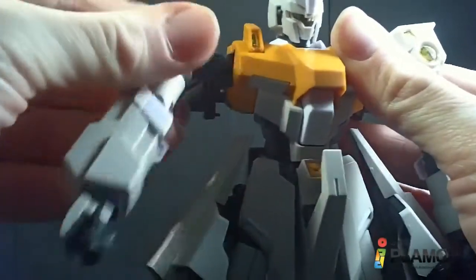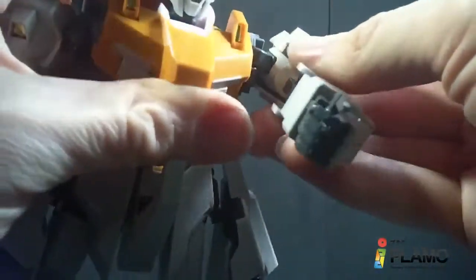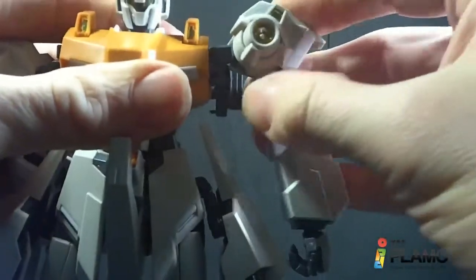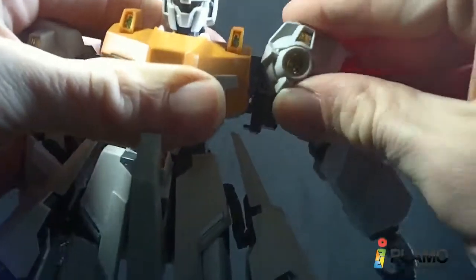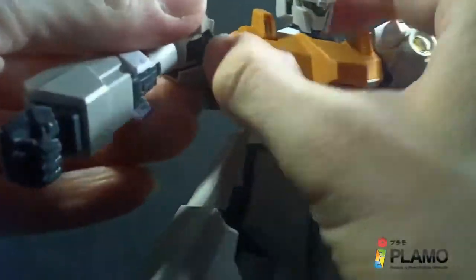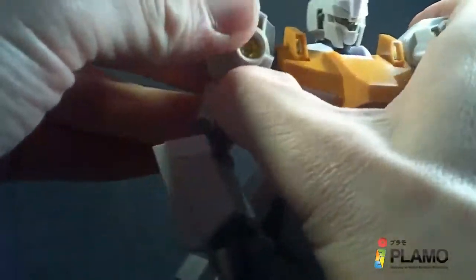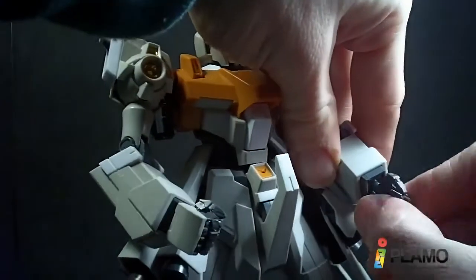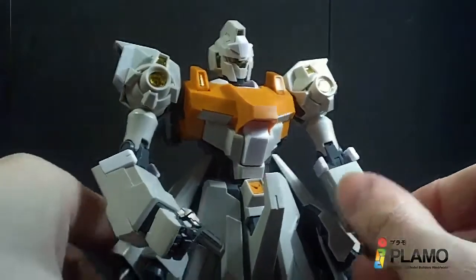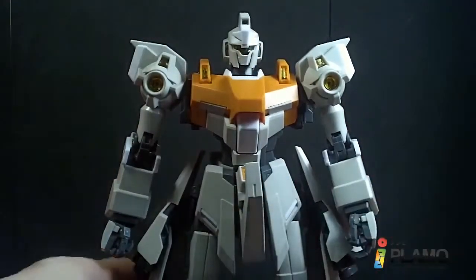Then just get the arms — there are really interesting joints, a lot of joints in here. You gotta fold it in to the torso. In the instructions it tells you to remove the hands, but I don't like that. Even in the high grade it shows the hands still attached, so I like the hands on there — I like them complete on a mobile suit in both modes. So that's the main body, now we just have to reattach all the other stuff.